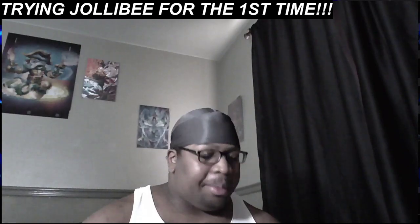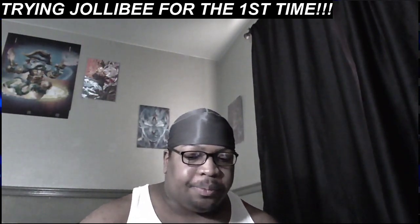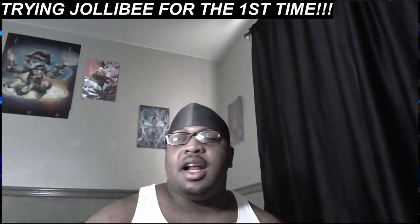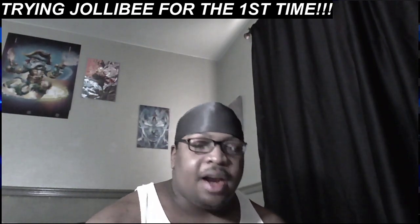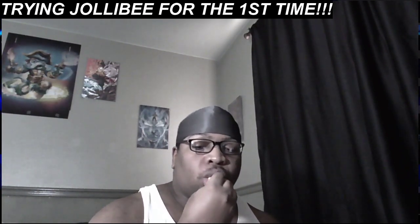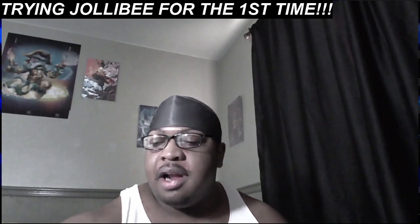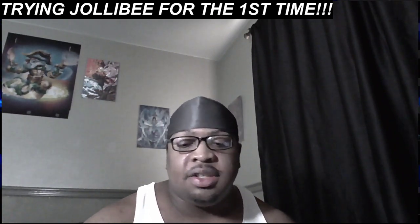It's just not doing it for me. Maybe next time I should actually get the spicy chicken with the side of gravy, because that always seems to be like the star of the show. I'm not really convinced that gravy is all that. Maybe next time I'll have a better experience with it, but right now that ain't it. It's okay, don't get me wrong, it's okay, but it's not — you know what I'm saying.